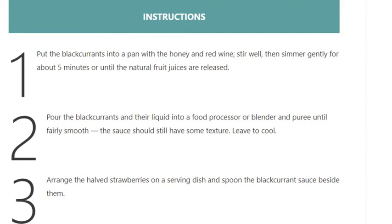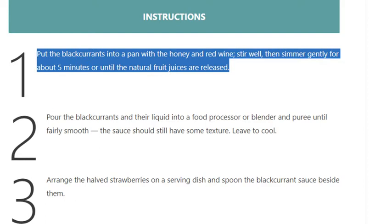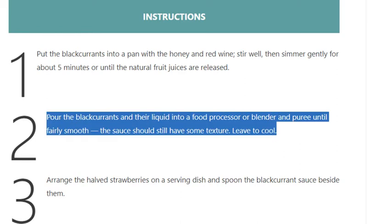Add the honey and red wine, stir well, then simmer gently for about 5 minutes or until the natural fruit juices are released. Step 2: pour the blackcurrants and their liquid into a food processor or blender and puree until